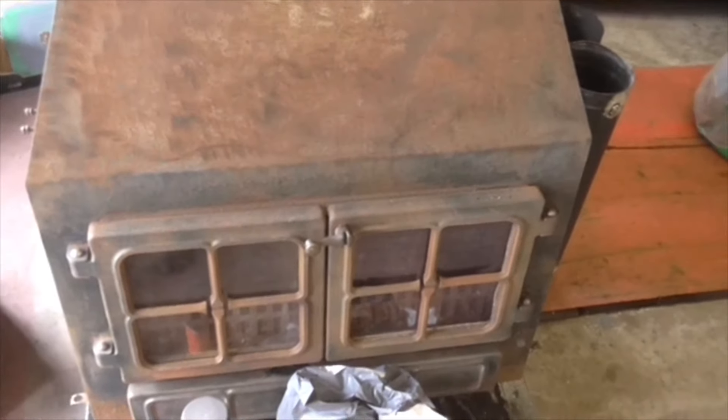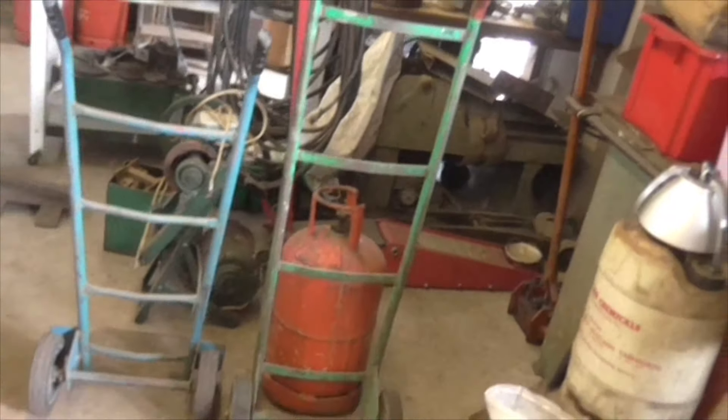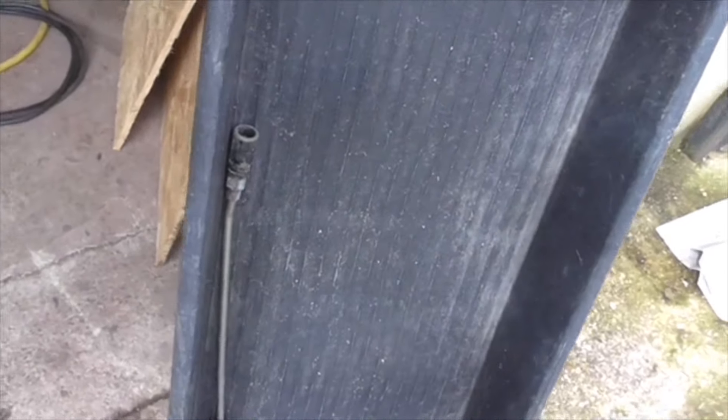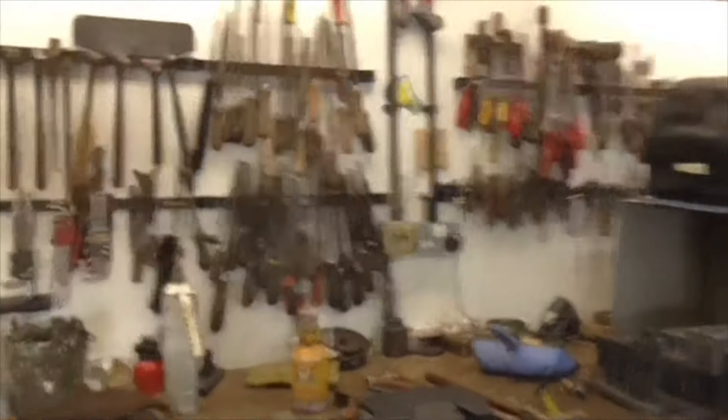That's the famous Hunter stove, that's the flue for the Hunter stove — this is all the stuff I've moved out of the blacksmith shop. I've got my sack barrow back — John had that as well. I'm having a turf out. Also got this very useful but should-I-really-have-got-it tray.